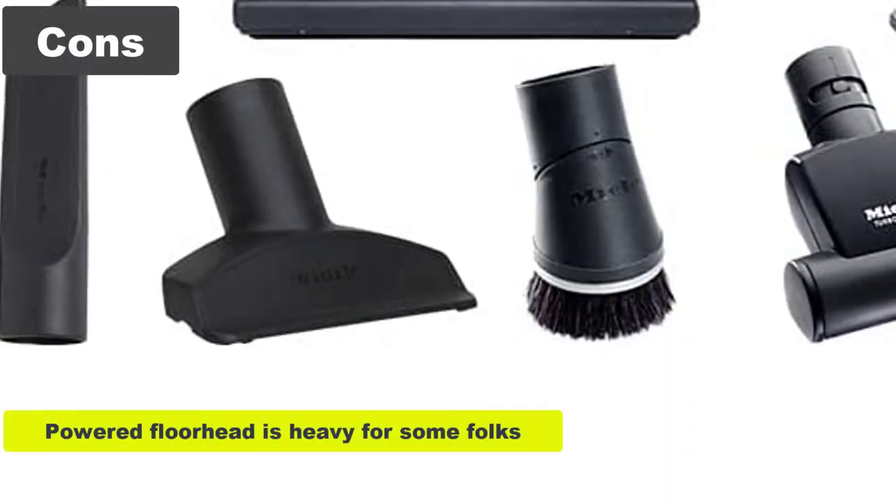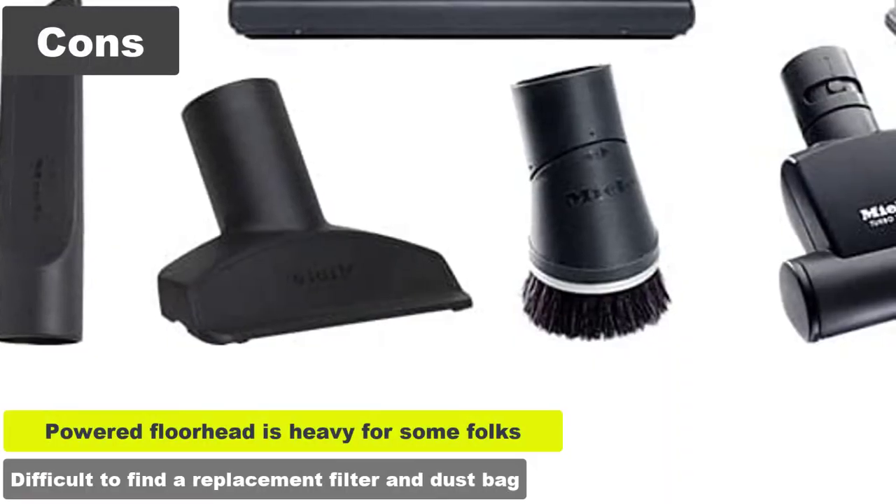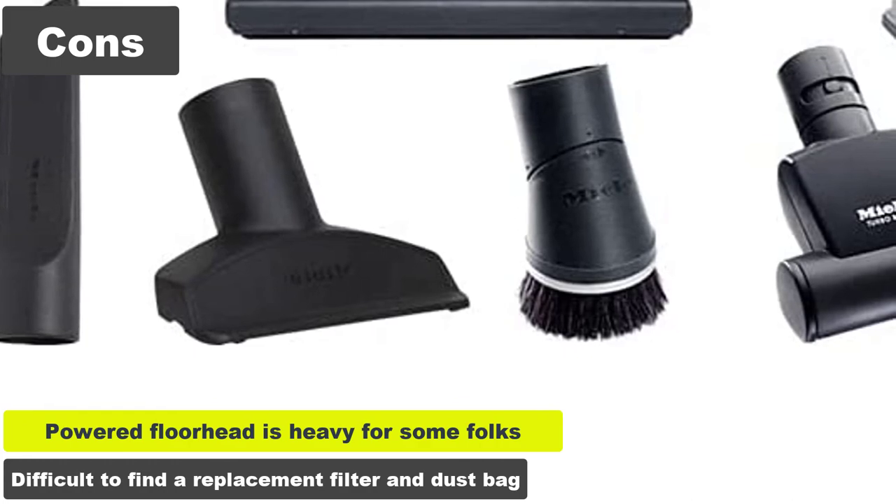Cons: The powered floor head is heavy for some folks. It can be difficult to find a replacement filter and dust bag.